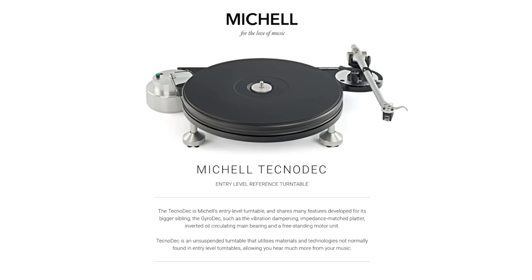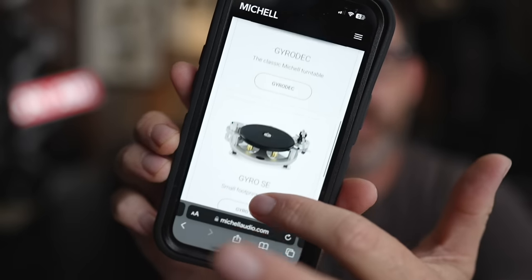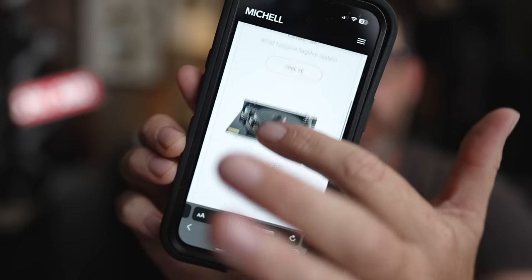Are you into vinyl? Do you want to get a better turntable? Well, you should go over to Michel Engineering and check out their turntables — though it doesn't even include a tonearm or a cartridge. Michel sent me their Technodeck, their entry-level turntable. They have some very good-looking turntables and eye-watering prices to go along with them.